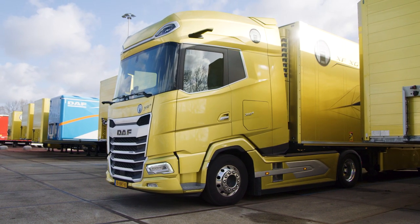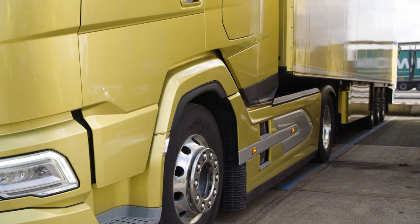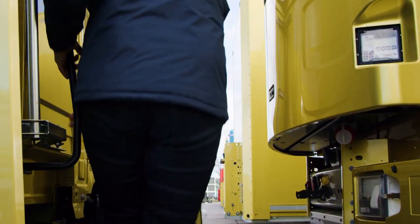Then press the throttle very gently. This optional feature can also be used with cooling units to have more space for connecting the hoses, and with trailers with adjustable lengths.